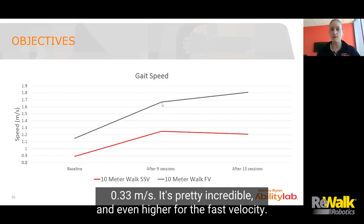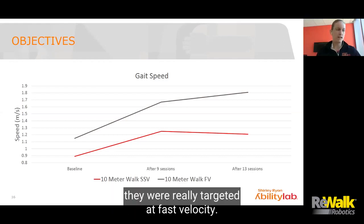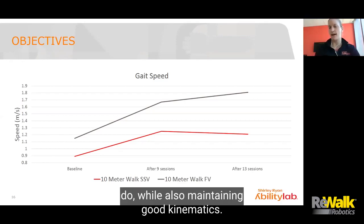That's pretty incredible, and even higher for the fast velocity. If you think about our sessions, they were really targeted at fast velocity — so it was a change of about 0.66 for the fast velocity. Our sessions were all as fast as she could do while also maintaining good kinematics.